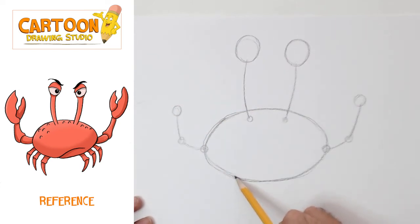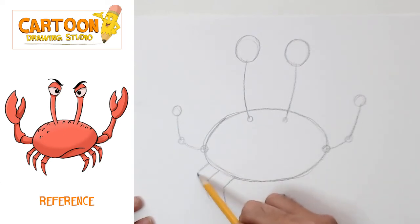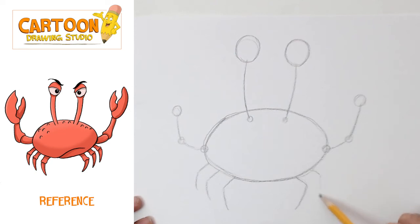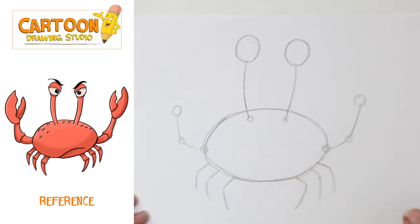Now his legs are gonna come out from here. He's gonna have six. We're gonna do one, two, three on this side, then on this side one, two, and three. So now we have our general overall armature of our crab built.